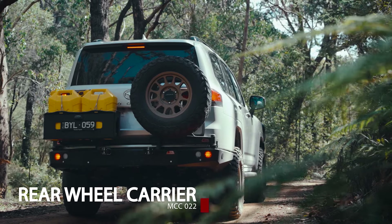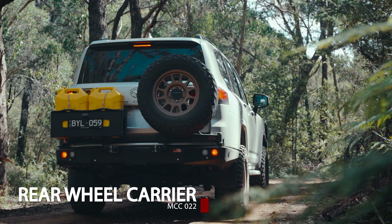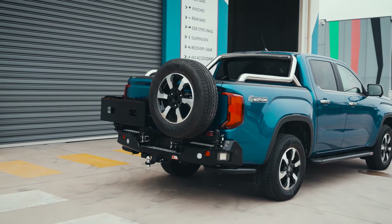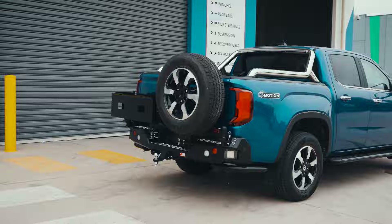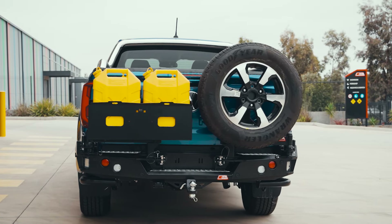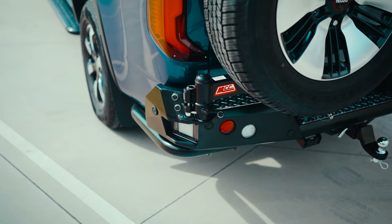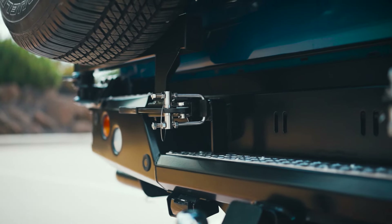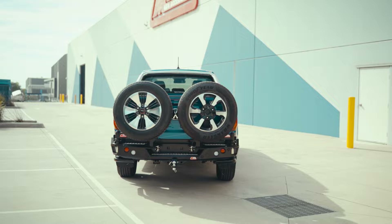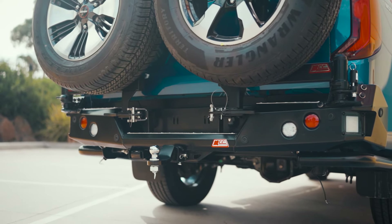Up next, presenting rear wheel carrier bars to suit the Amarok 2024. It provides protection and secure storage to keep your four-wheel drive accessories. With it fully welded throughout, the bar and wheel carrier comes with removable arms that can load 35-inch tires. Rear wheel carrier bars come in three packages.